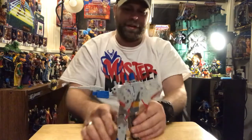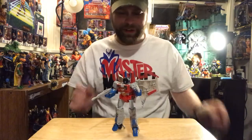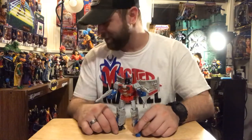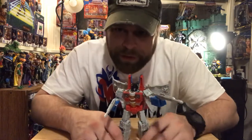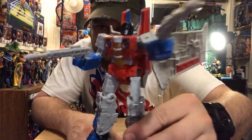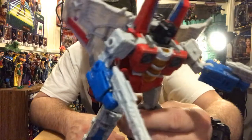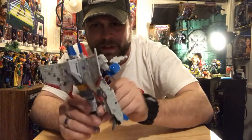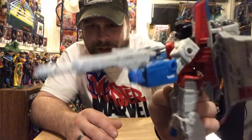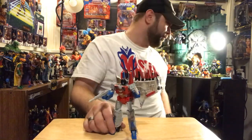I definitely need to do some comparisons here. I don't have many yet — look at me, I'm moving all over the table getting all crazy about this figure. Getting too close to my shelf over here — back up. This thing is ridiculous. The wings — this is so cool. Starscream, baby.